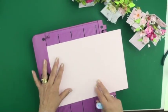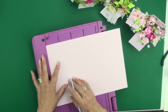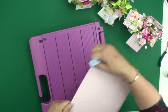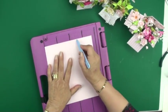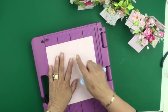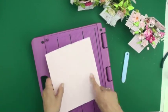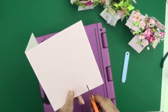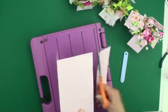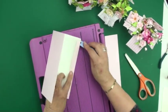The first thing I'm going to do is score this at 11 centimeters — I'm using a scoreboard so I can get an accurate measurement. We'll fold that, push it into the corner, and score again at 11 centimeters. Now we need to make a tab, so I'm going to score it again at 13 centimeters and trim off that extra bit. Then we can fold that in and that's going to be the piece that fastens the box together.